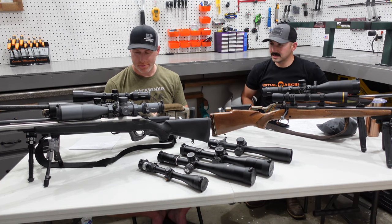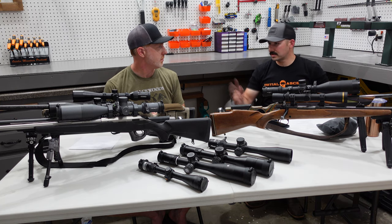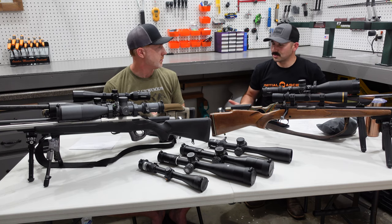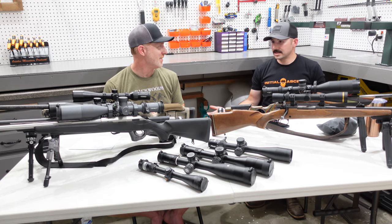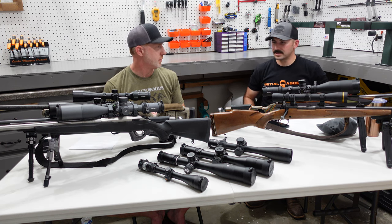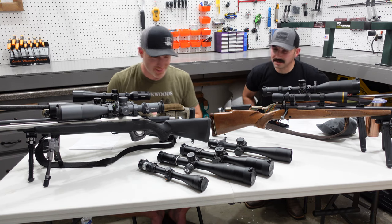The rifle I built is about 11 pounds set up the way it is, which is kind of a medium-weight build. It's a 300 Short Mag, so it's not going to be fun to shoot at 8 pounds. Part of your whole system is going out and shooting — if it's not fun to shoot that rifle, you're not going to practice. You're not going to shoot it. That's kind of my two cents on that.